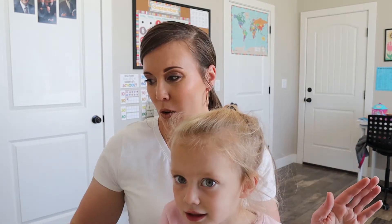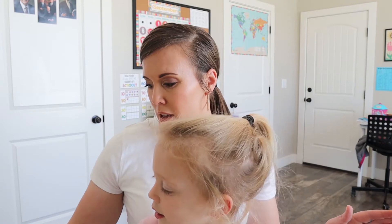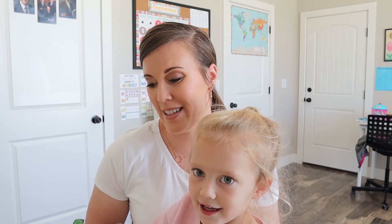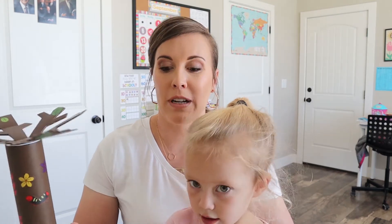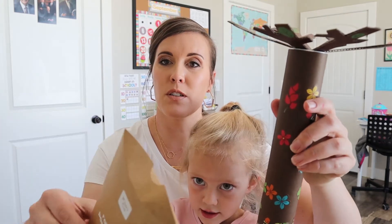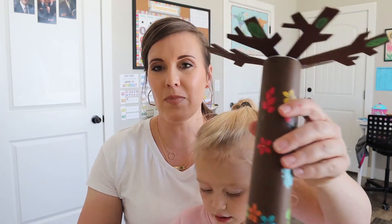So Lydia finished her koala crate and she had a lot of fun and she's very excited to show you all this stuff and tell you about it. So if you wanna start holding stuff up for them — she's gonna show them all at the same time. So we're gonna talk about them. First of all, we're gonna talk about this tree. This is where her little pom-poms are.